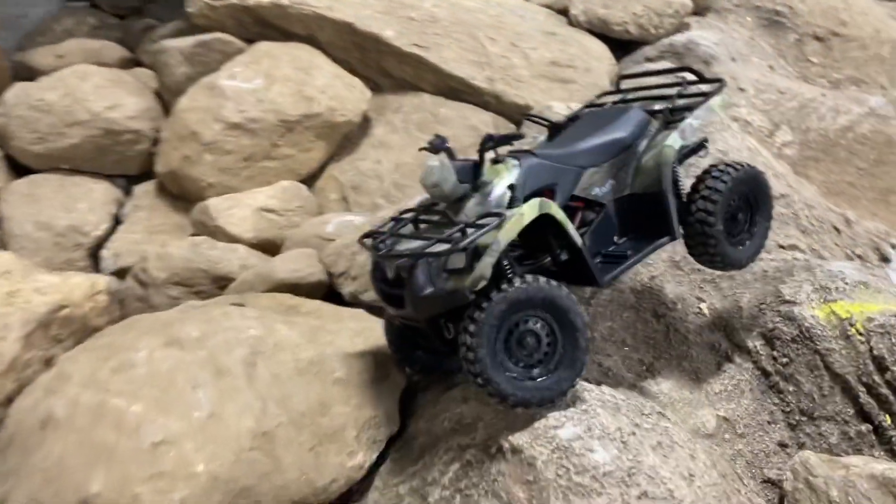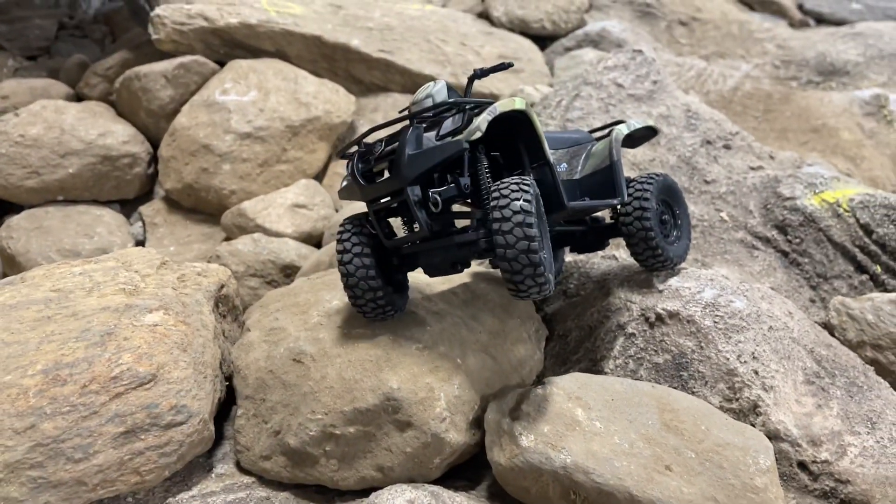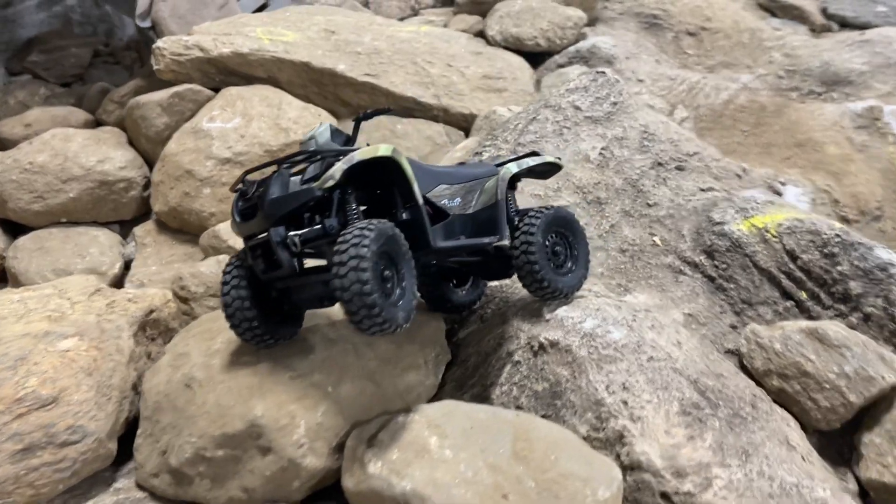What's going on guys, we got a quick video for you. My buddy Les came down today, he's got his mini ATV. I posted up some pics of this the other day so I figured to do a little video so you guys can check it out in motion. Les can tell us a little bit where he got this equipment from because I know you guys were curious.